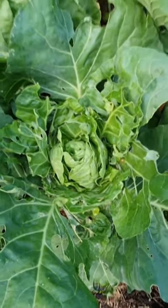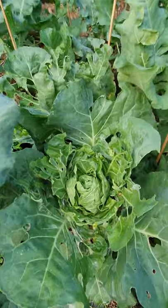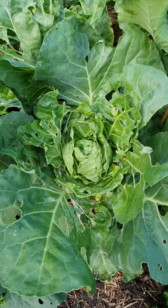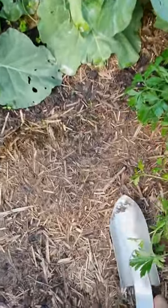This is my row of cabbages and as you can see they are being attacked. So we need to place the trap near where they are. I've chosen this spot here.